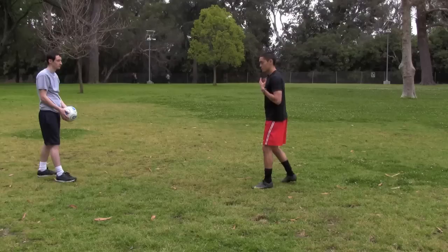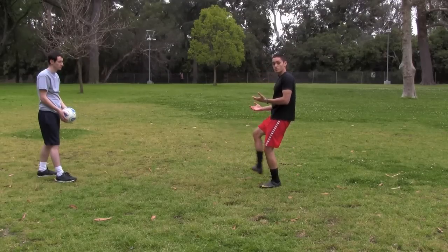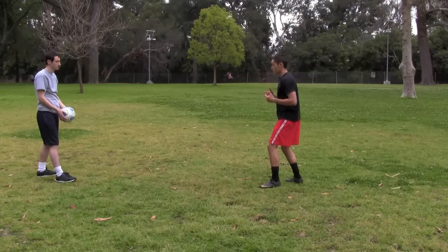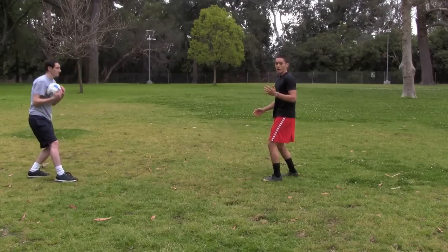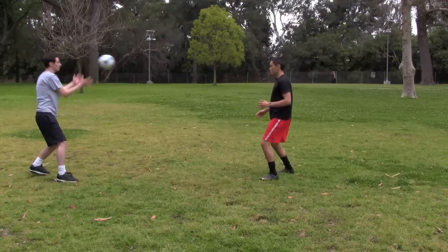I'm going to have the ball thrown to my chest, I'm going to settle it, let the ball drop, and I'm going to play it back one touch before the ball hits the ground to my teammate's chest. He's going to give me a nice little toss to my chest — I'm going to settle, and I'm going to play back. I get on my toes, he throws again, I settle, and I play back.